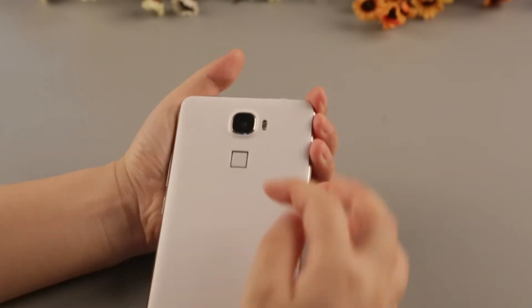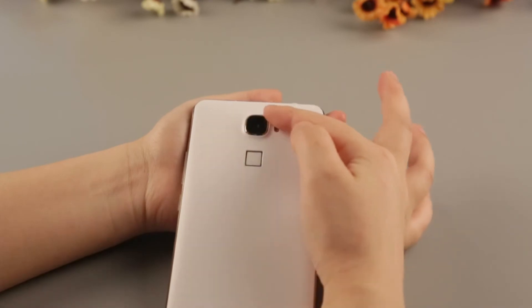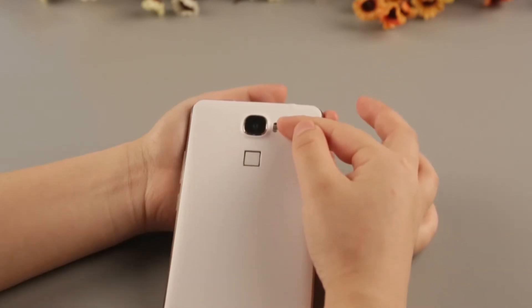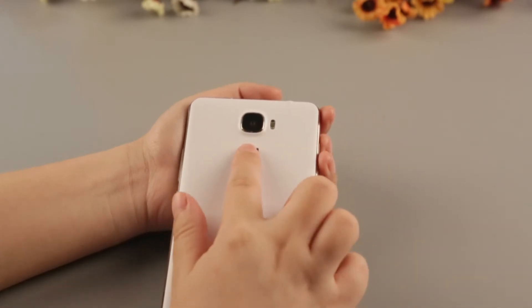The Okitel U8 features a 5.0MP front camera and a 13.0MP rear camera, with dual LED flash in different colors. It also has a Touch ID fingerprint press sensor.